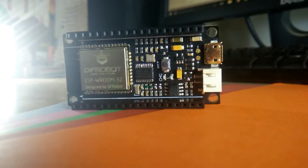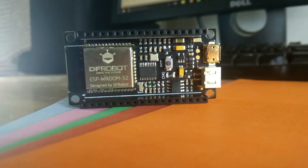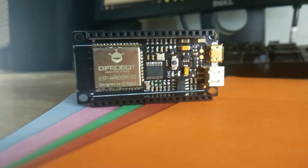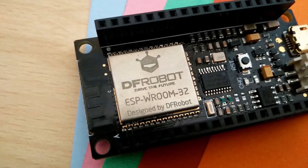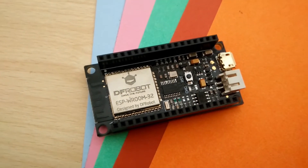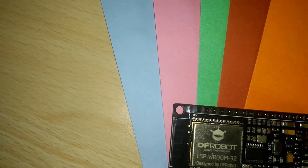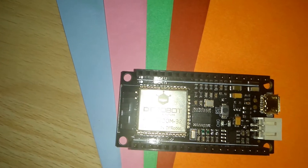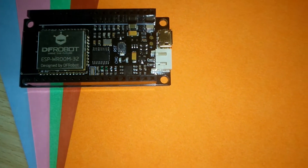Hey guys, Ravi here and this is the ESP32 Firebittle board from dfrobot.com. This is a development board much like an Arduino. That penny-sized chip that you see is the ESP32 chip that contains Wi-Fi 802.11, Bluetooth 4.2, and a ton of feature-packed I/O. But this video is not about this chip — it's about the board built around it. I have been playing with the Firebittle board for a few weeks now, and here's my review of it.